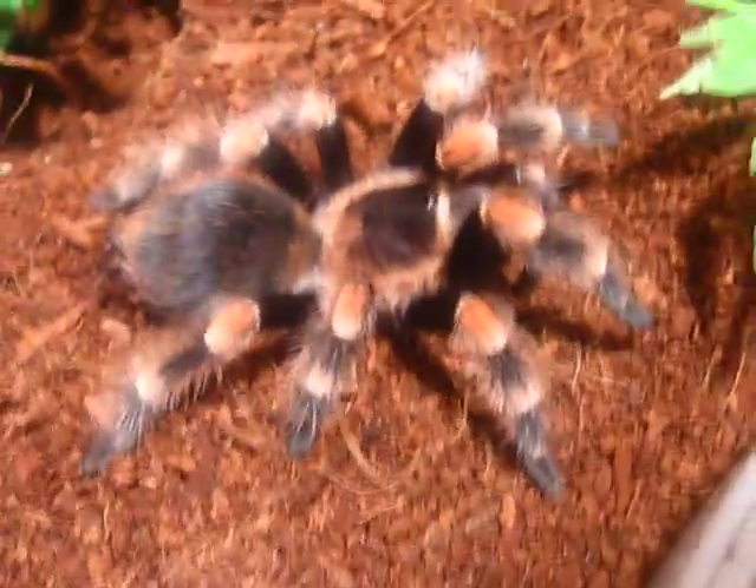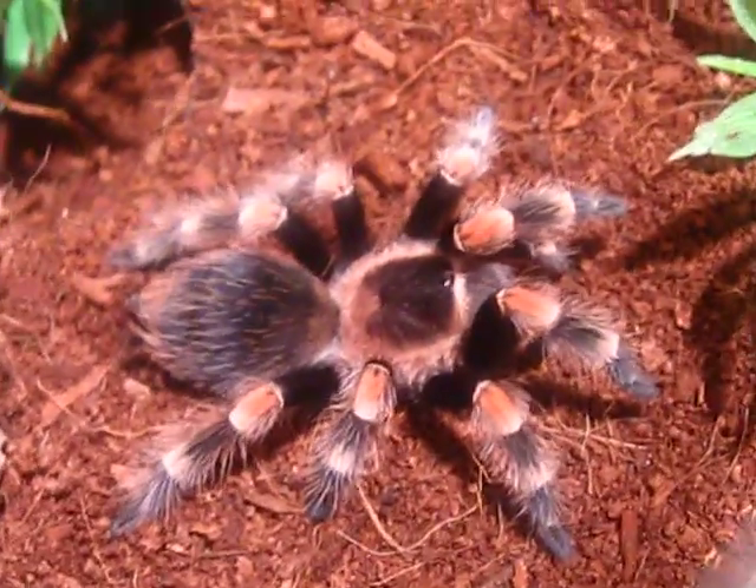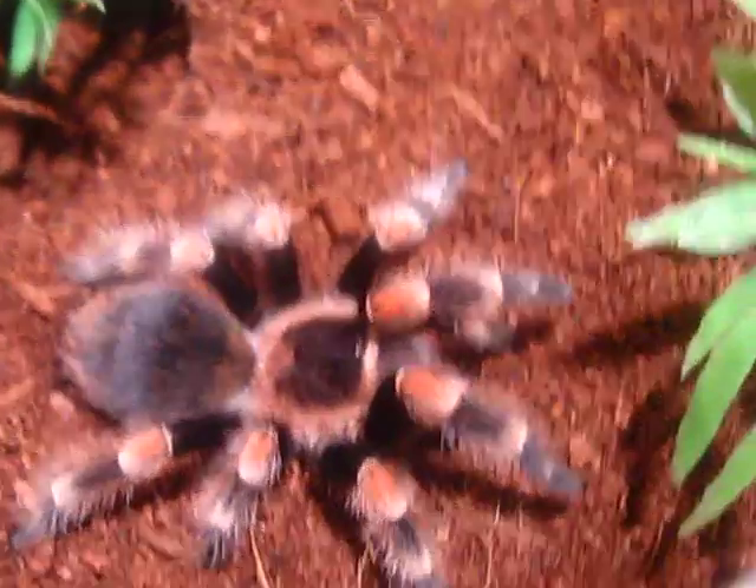This is my Brachypelma hamorii. It molted last week, confirmed as a female. It's around three and a half to four inches now.